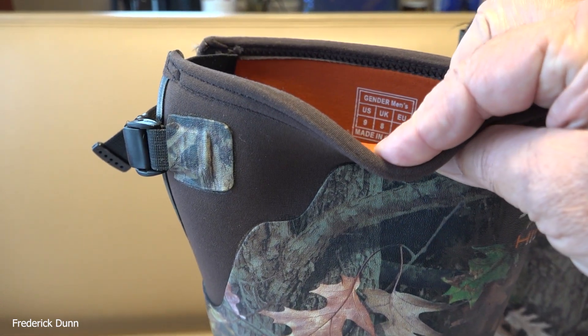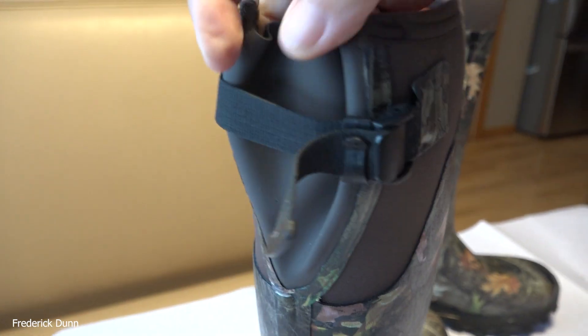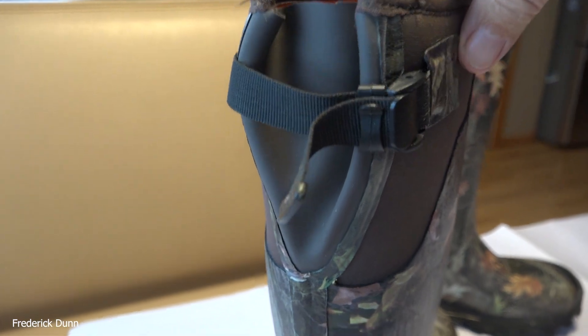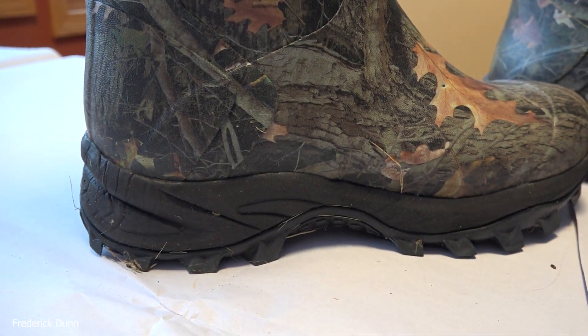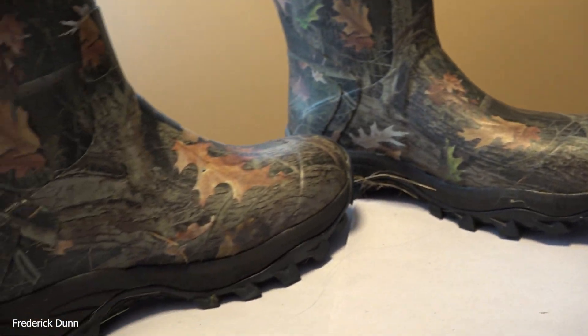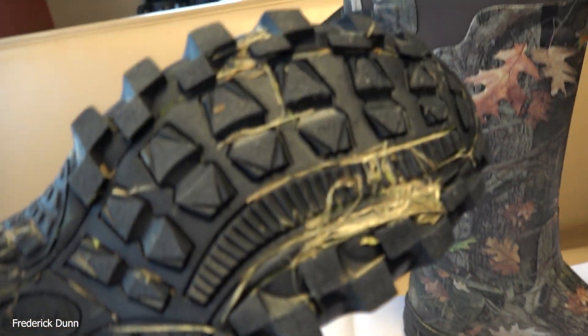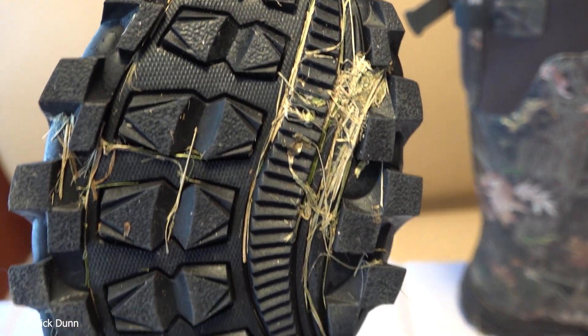These are the boots I'm talking about today - Hicea or Hicea, I don't know what the name is, but they had really good reviews on Amazon: 2,700-plus reviews over 4.5 out of 5, so I thought I'd check them out. One of the reasons I really like them is the nice heavy lug on them. By the way, the tread on these looks hard but it is soft enough to give you traction on wet surfaces.